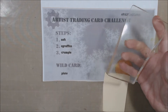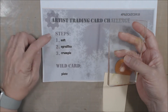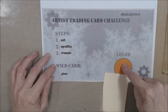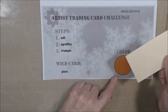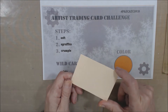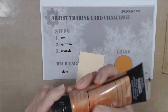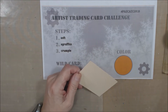The first prompt is 'soft,' so I'm going to grab a soft brayer and a soft gel press, because the wild card on here is 'plate' — this is what they call a printing plate. The color for this month is this tangerine-y looking shade. I'm working on a piece of manila cardstock, and I've got some Liquitex copper here.